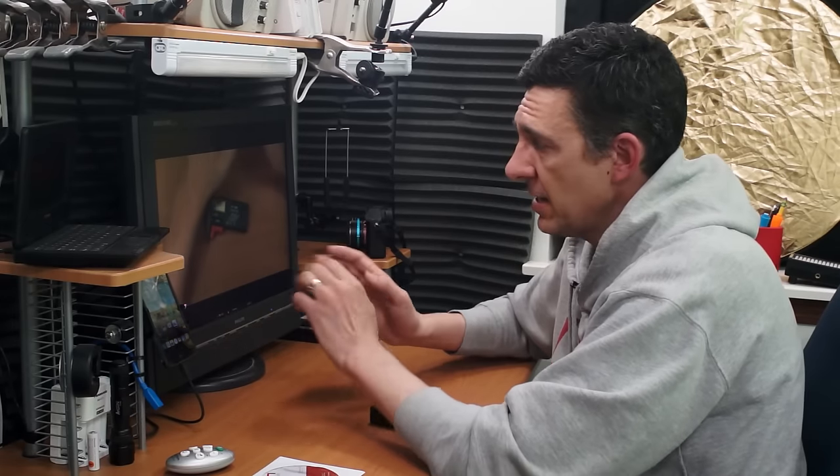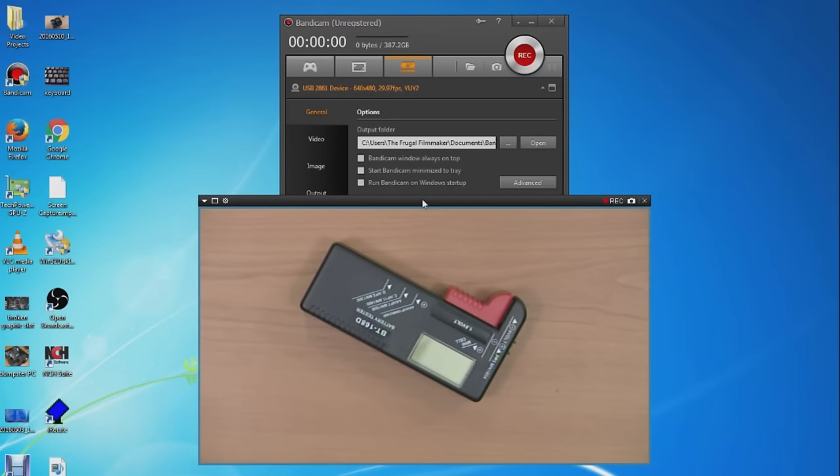The cool thing is that you can use this whole setup without a very powerful computer, because you're only using it to display the image coming out of the capture card and not record the image. That's very important because Bandicam, for example, will actually charge you if you want to remove the watermark off your recorded videos using this specific hardware. But if you don't need to record anything, the software is free because all you're doing is using it to monitor the feed coming out of the capture card.